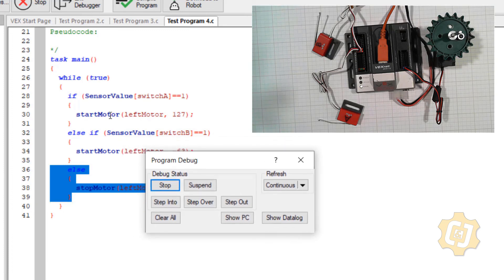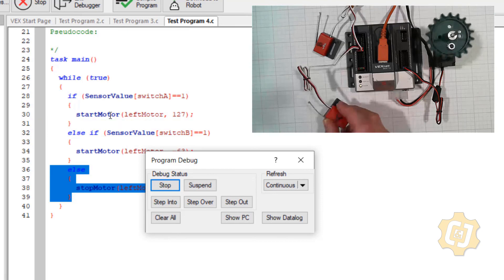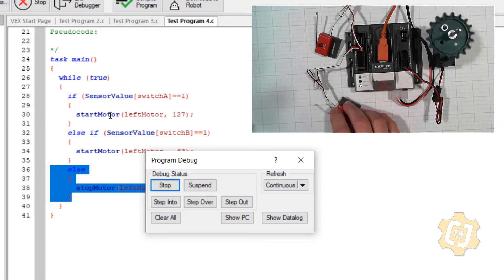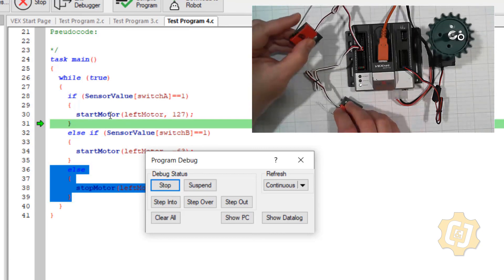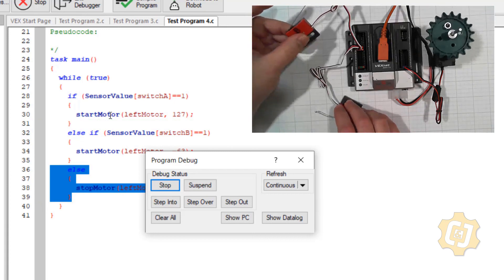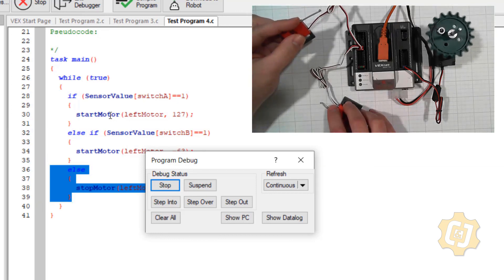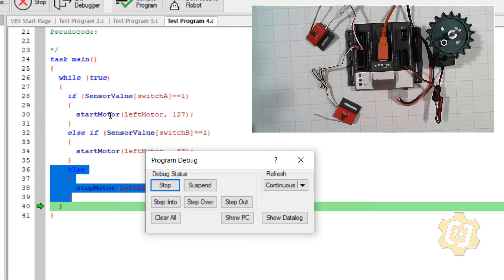Switch A is the one that's most important — so switch A will run my motor. Switch B will run my motor. But if I'm holding switch A and then push B, nothing will happen because A is the most important — A is the if. What if I was holding B and then pushed A? A will overwrite B because A again is the most important. Whatever's in the if has the highest level of importance. The else-if is second, and then the else is the one that takes over when none of the defined conditions are met — then it falls into the else.